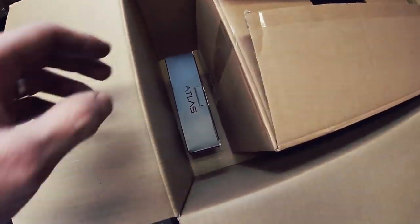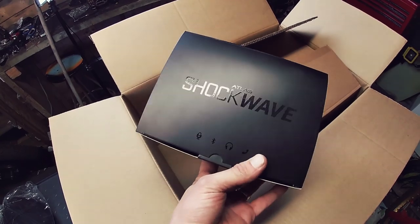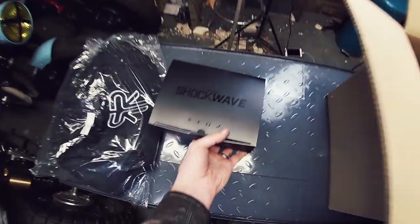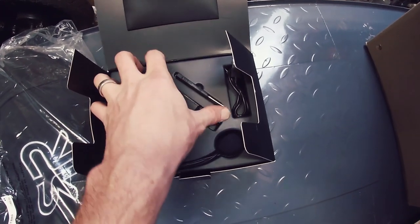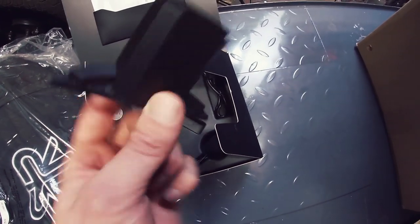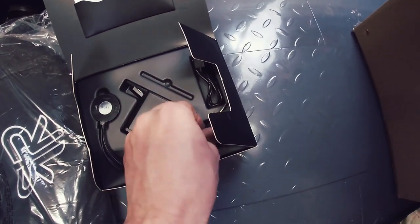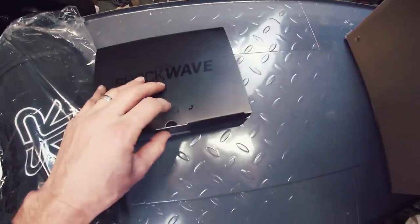I didn't actually think they were going to be sending me this — I was going to get this separately afterwards. Fantastic — the Shockwave system is the Bluetooth kit that goes inside the helmet. Let's have a quick sneak peek into it. This, from what I've seen, is the actual kit that goes into the back of the helmet. Then you've got your speakers, your microphone, and a charging cable. I'm assuming this screwdriver is to do all the little jobs you need to fit it into place. Fantastic.